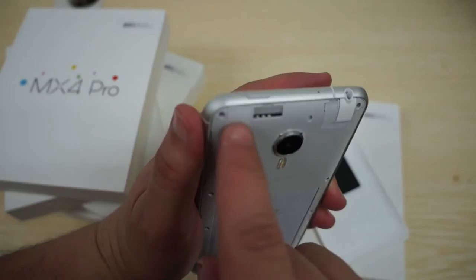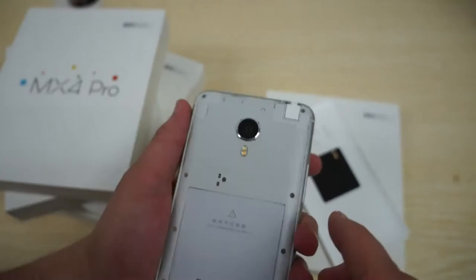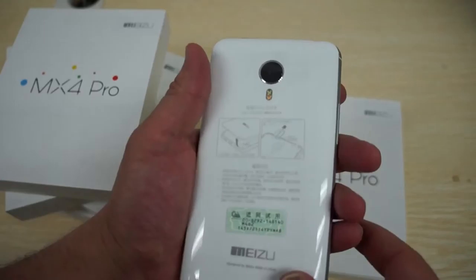You can actually pop this back open. So we can see here this is a built-in battery — you cannot take it out, so please do not try. The SIM slot is here and this looks like a micro SIM. There's also a 3.5 millimeter headphone jack. So a nice, compact design there.